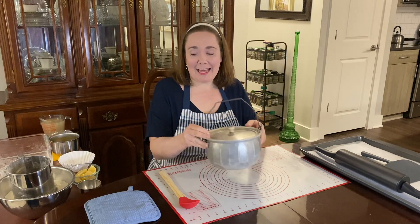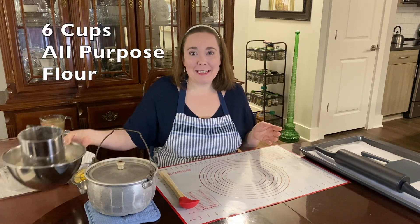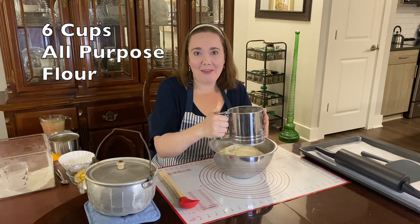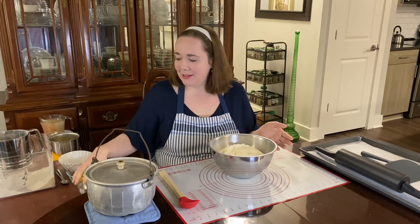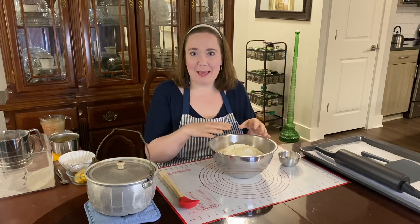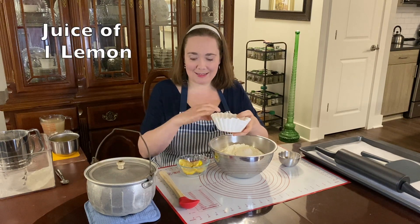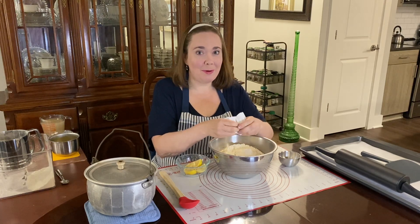The recipe starts out with some pre-sifted all-purpose flour — six cups of it, which I've already sifted. To that goes in one teaspoon of baking soda, which is a base that will react with the acid of lemon to create carbon dioxide bubbles, and that will help to make the dumplings rise as a leavening agent.